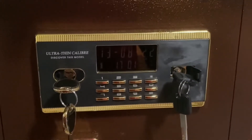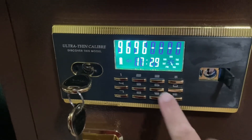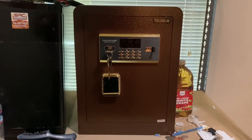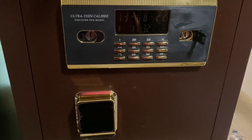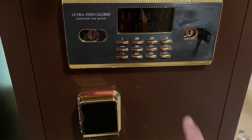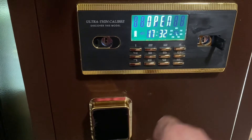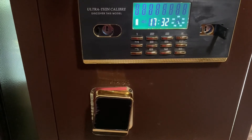Also, say you have somebody that decides to get cute and wants to get into your safe. Well, they've got to know the code — if they don't, this is what will happen. But say they do know the code — you've got two options. First option, hide the keys really good. Because if they don't have the keys, it'll flash open, but when you try to turn the knob, nothing will happen.